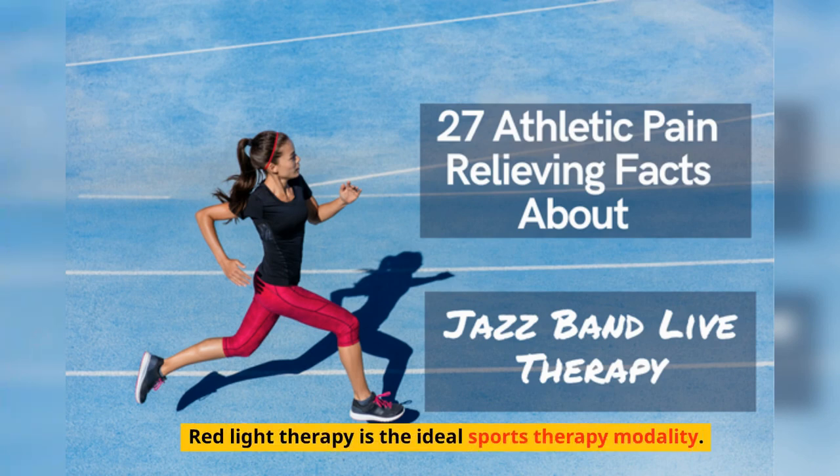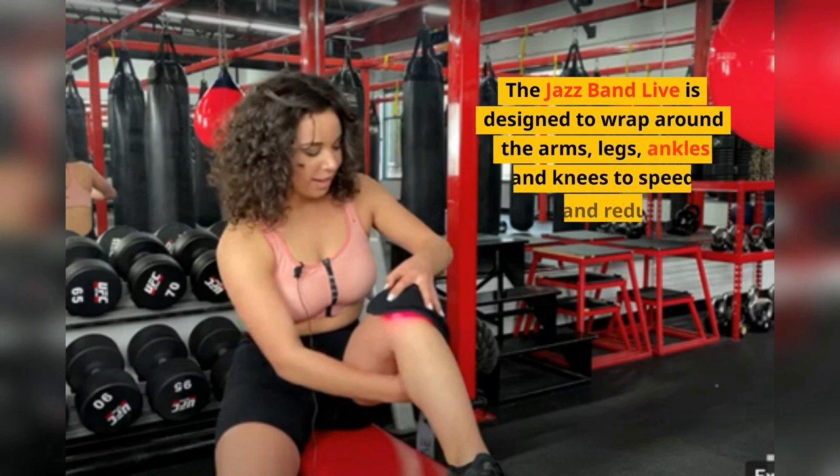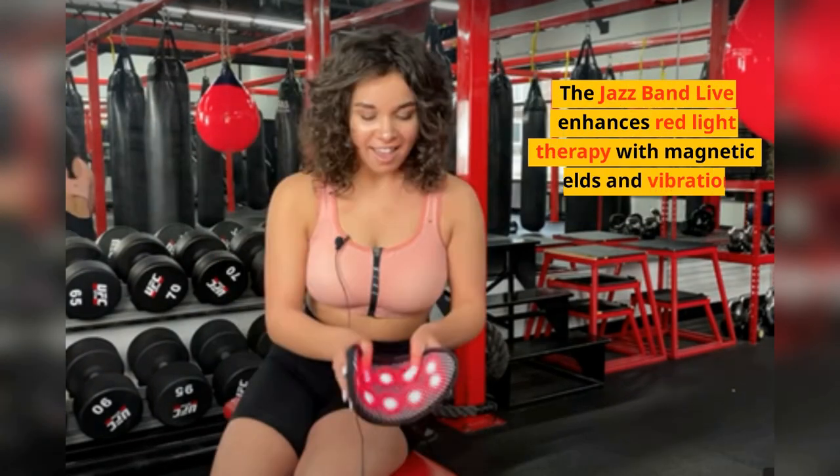Red Light Therapy is the ideal sports therapy modality. The Jazz Band Live is designed to wrap around the arms, legs, ankles, and knees to speed healing and reduce pain. The Jazz Band Live enhances red light therapy with magnetic fields and vibration.